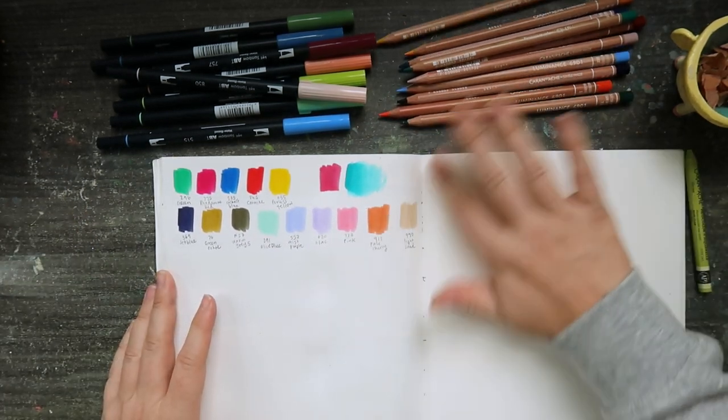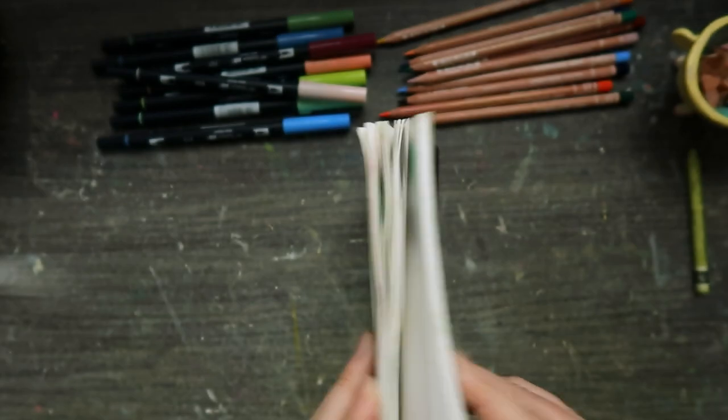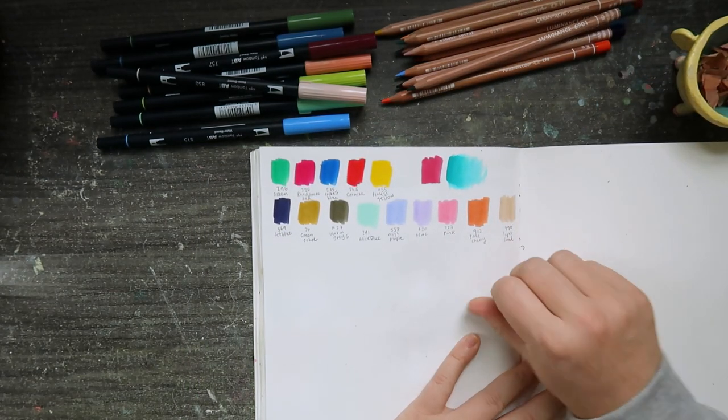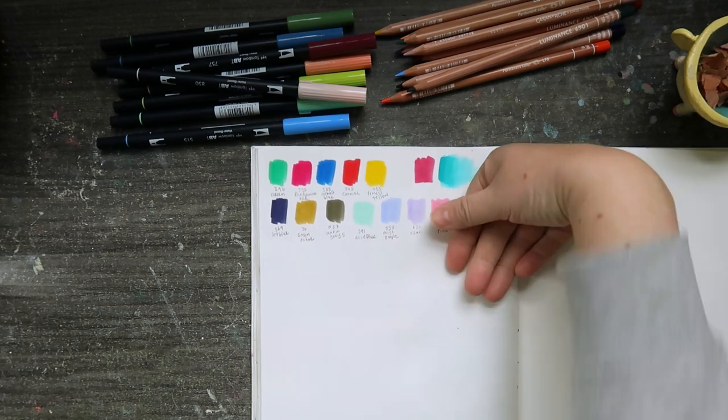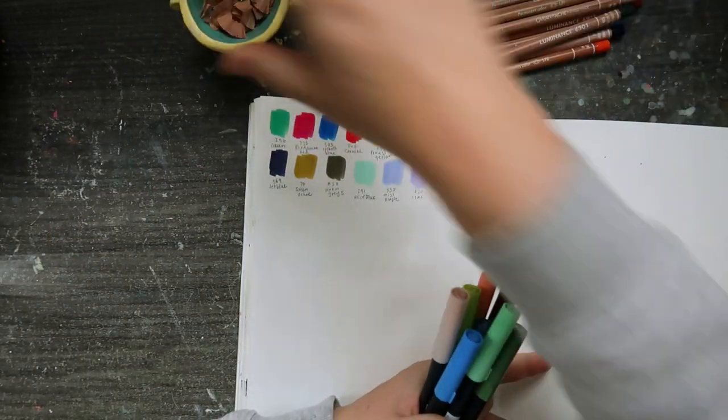I really need to finish this sketchbook — I started it in June and I've still got about half of it left, though I've been working on other sketchbooks in the meantime. I don't know if you guys like that, flipping between different sketchbooks, because I just can't seem to work on one at a time.